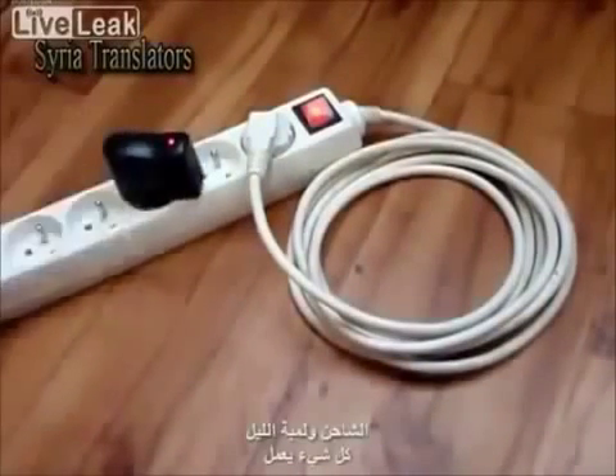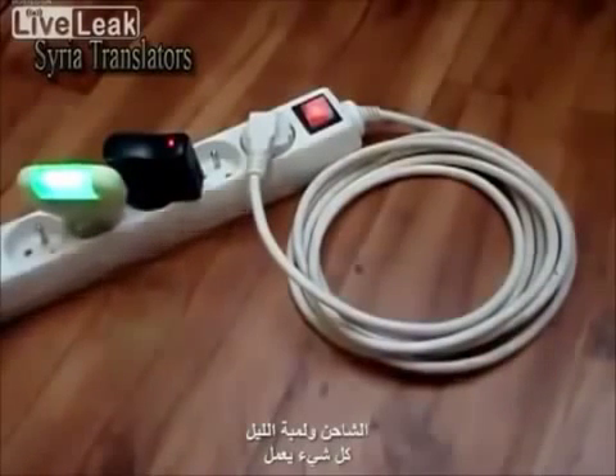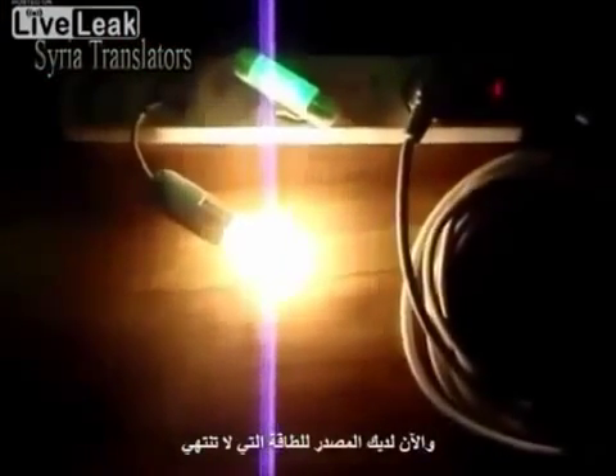And what about the charger? And the night light? Everything works! Now you have the source of never-ending free energy. Thank you!